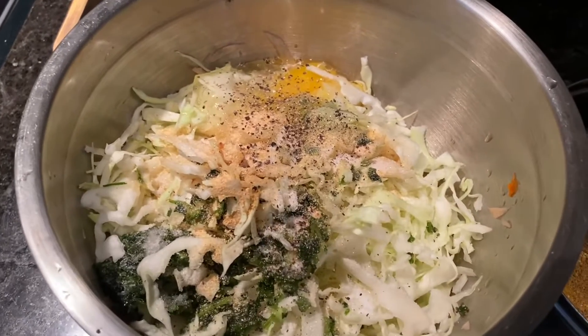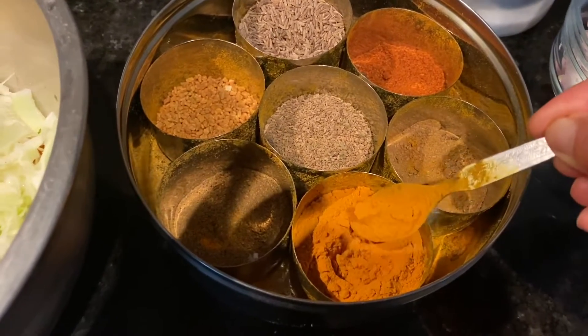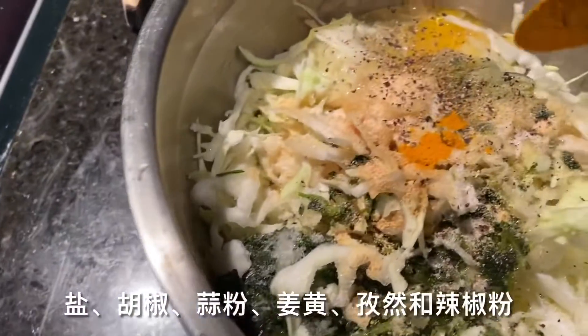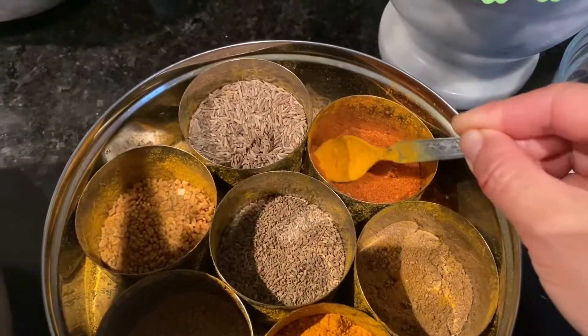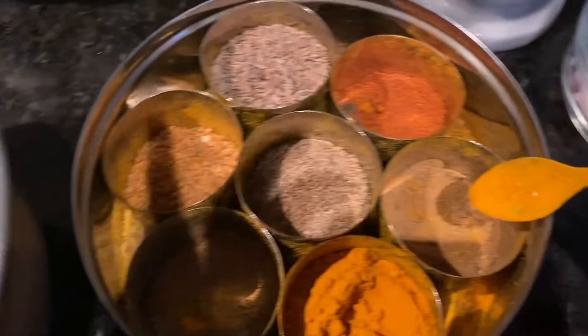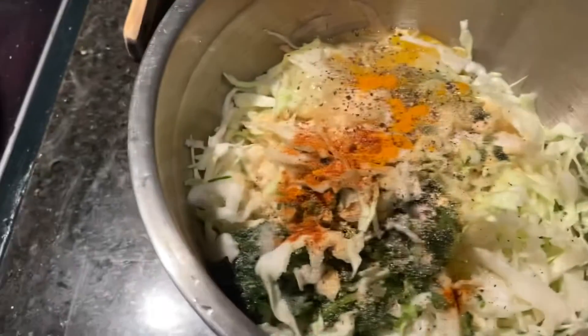I decided I will put some turmeric powder and also some chili powder. If you like, you can also put some cumin powder, okay, like me.